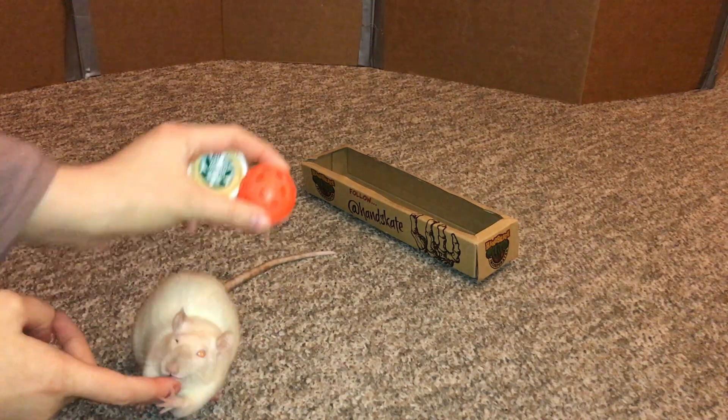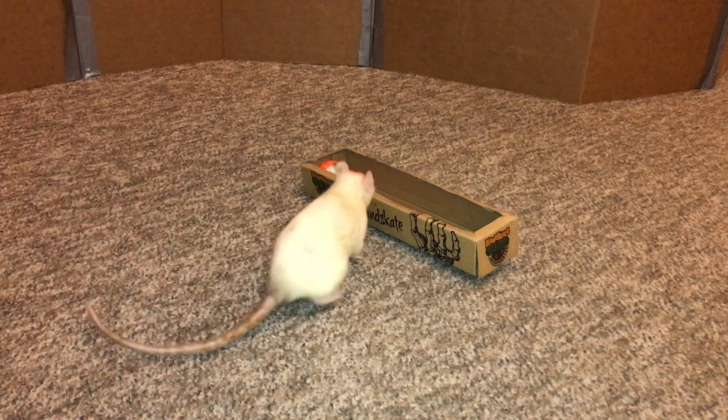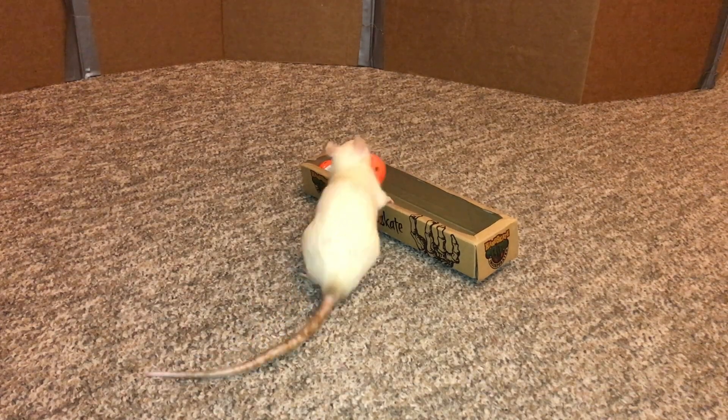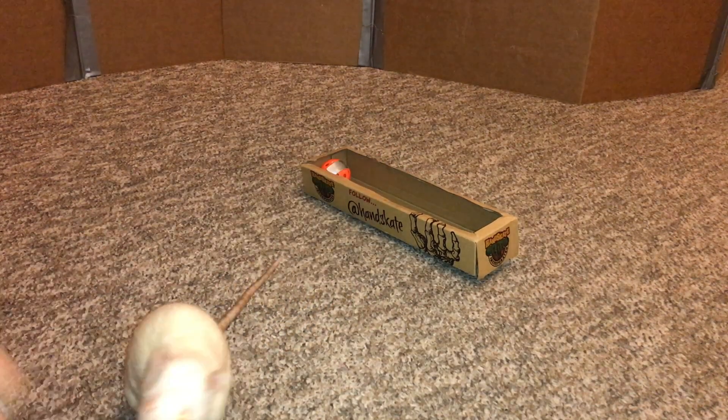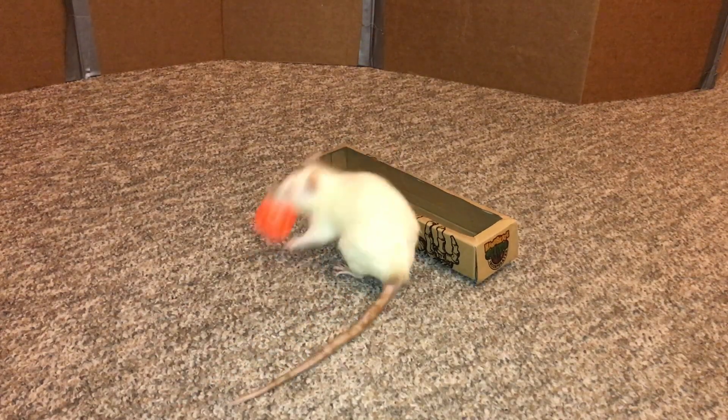Good job. Nope, not the right one. Let's see if she can go find it. Good job.